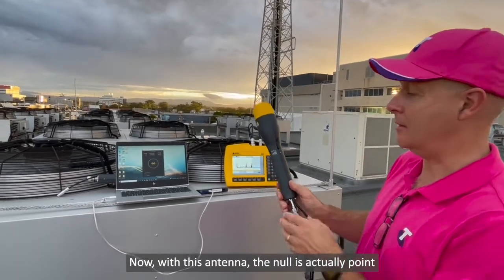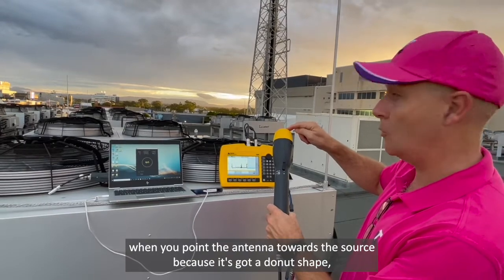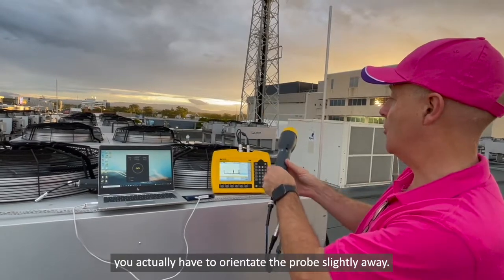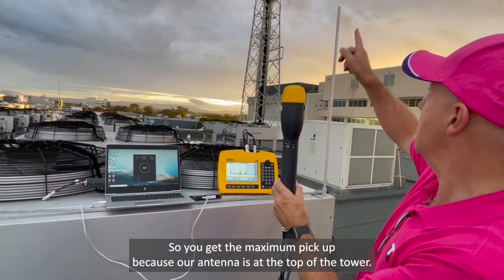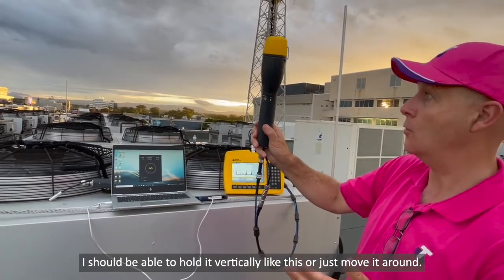Now with this antenna, the null is actually when you point the antenna towards the source. Because it's got a donut shape, you actually have to orient the probe slightly away so you get the maximum pickup. Now, because our antenna is at the top of the tower, I should be able to hold it vertically like this or just move it around.